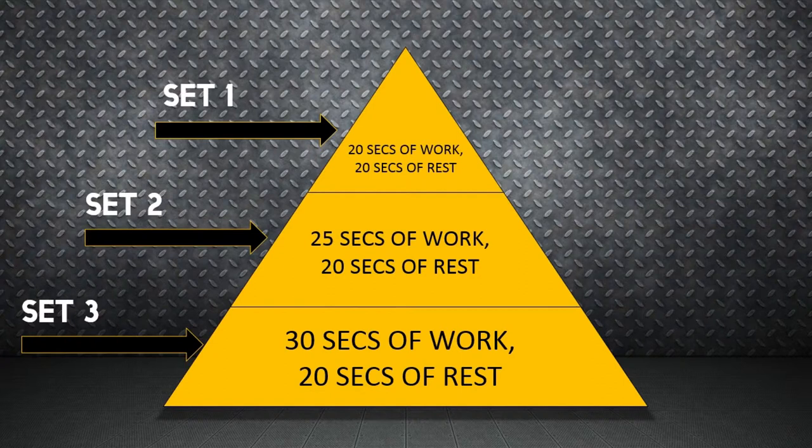You start off performing 20 seconds of work in the first set with 20 seconds of rest. Each set will increase the duration of the exercise, but the rest period will remain the same.